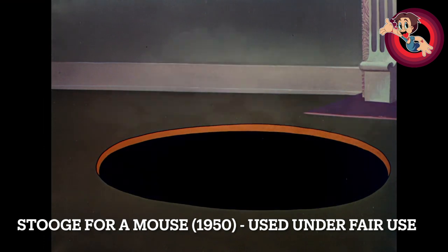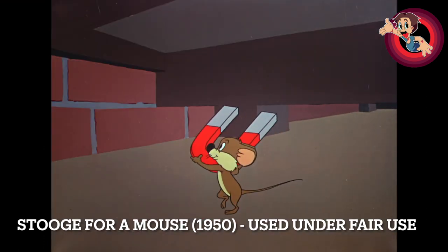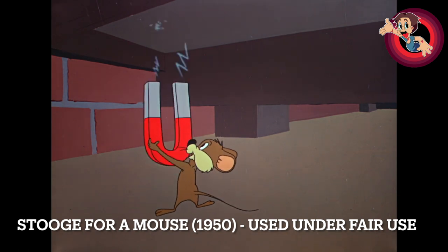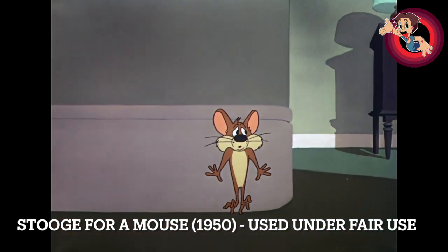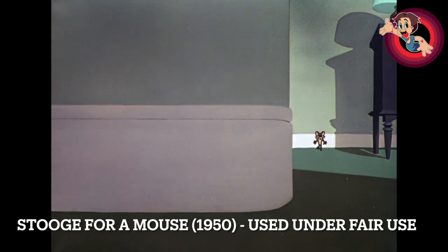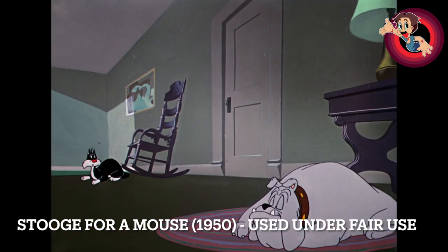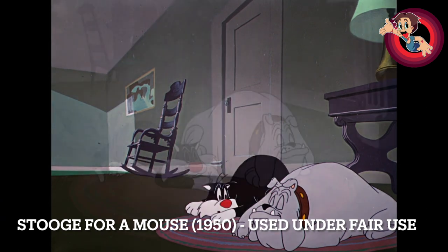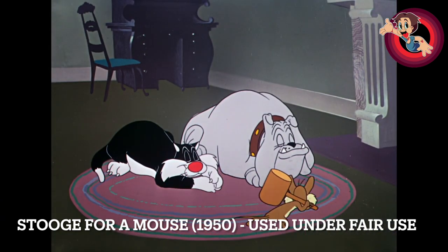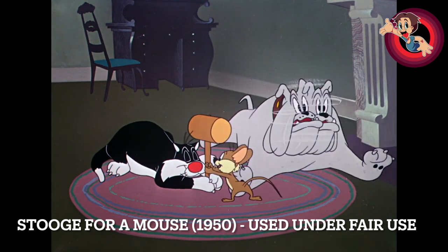His timing is all over this cartoon too. Particularly the boxing glove scene — that is pure Friz Freleng. And even just the little things, like the mouse tiptoeing from the start — pure Friz. Even if you didn't see the production card at the beginning, you would know this is a Friz cartoon just from the timing and all that.